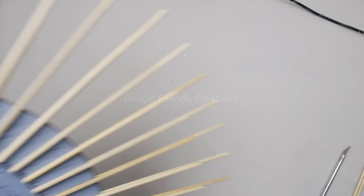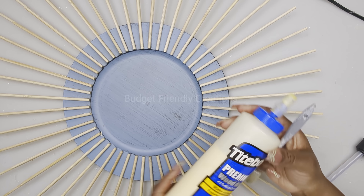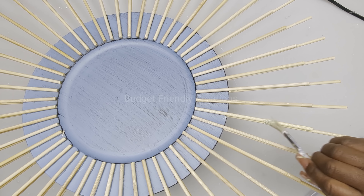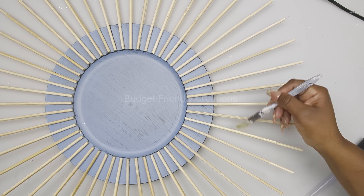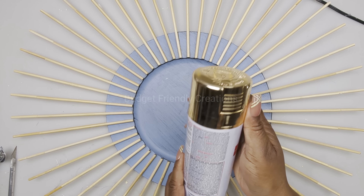Now let's flip our wall decor back over to the front. I'm using my wood glue to bond the pieces together. I allowed my wood glue to dry for about 30 minutes. Now I'll take it outside and spray paint it gold with my Rust-Oleum metallic gold spray paint.